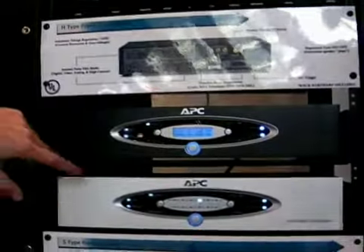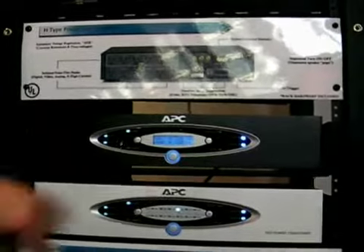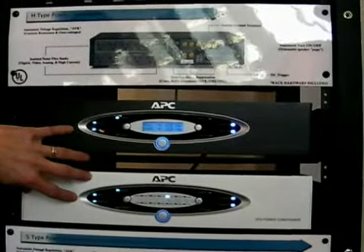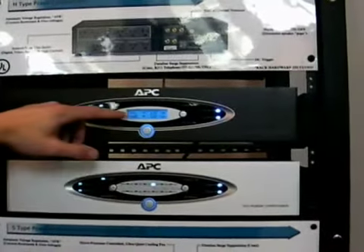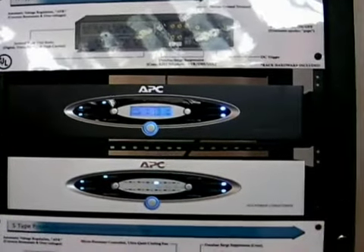Moving through the line, we also have H-type power conditioners. You'll see the separate noise filters on the back of the unit, DC triggers, data line surge protection. The biggest difference with this family is strictly that it includes a transformer to provide voltage regulation to boost your trim to ensure you're getting a nominal 120 volts to your equipment at all times. This comes in an H-10, 1,000 watt, and an H-15, 1,500 watt.